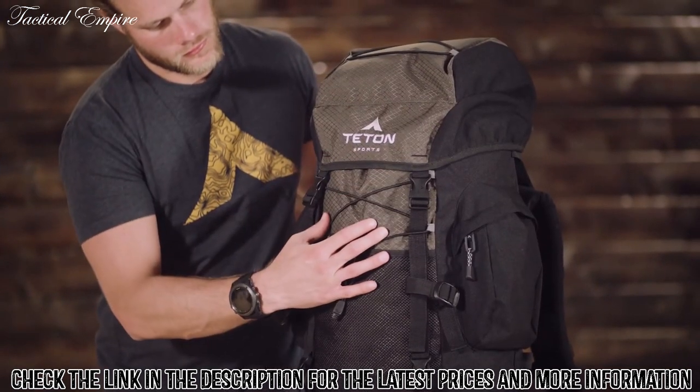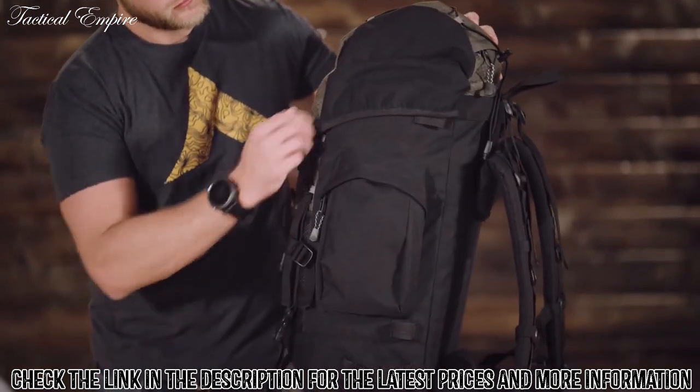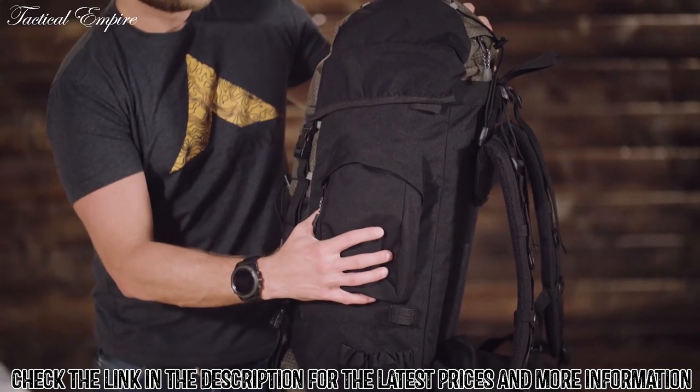Its shell is made from 600D diamond ripstop and 600D Oxford canvas that will hold up to years of rugged use.